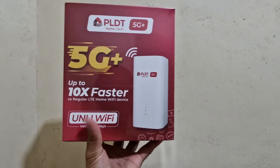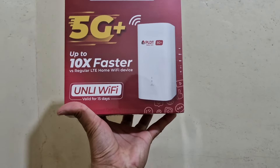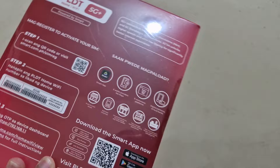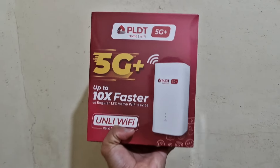Hi everyone, we have here another unboxing from PLDT 5G Home Wi-Fi — the new prepaid Wi-Fi and it's 5G. It's sealed and super heavy. Let's do the unboxing.